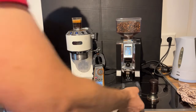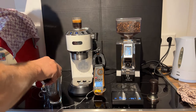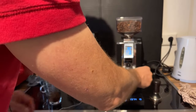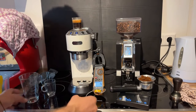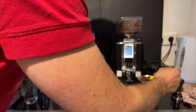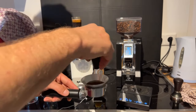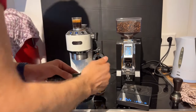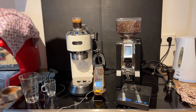I forgot to tare the scale — let me do that. Okay, that was a little too much that time. Fourteen grams.